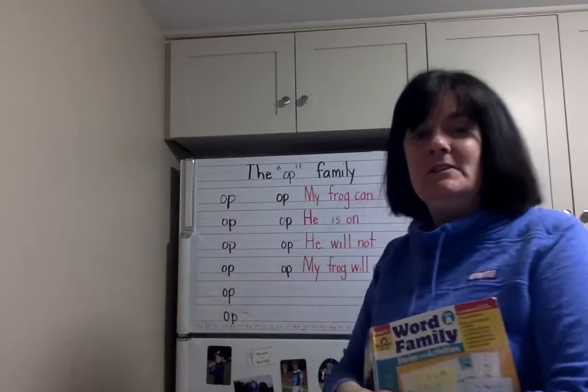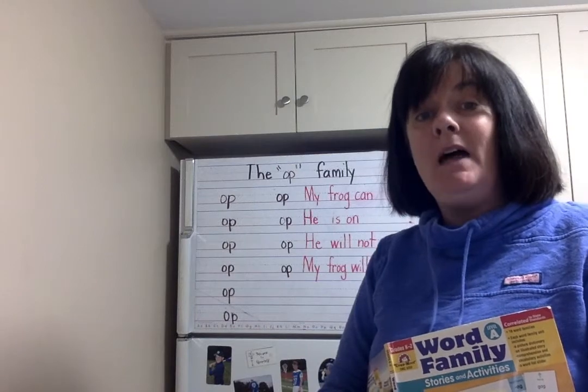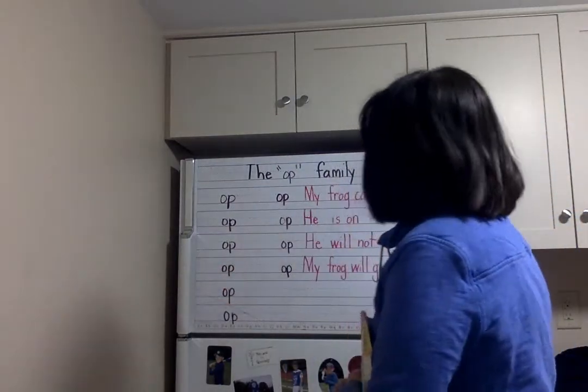O-P. Let's all make that sound together three times. A-P, A-P, A-P. All our words are going to end in those two sounds.